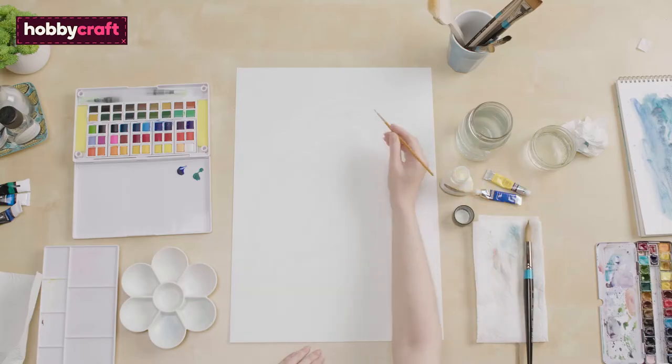First of all, I'm going to mask out highlights in the feathers so that we can give our parrot more texture.